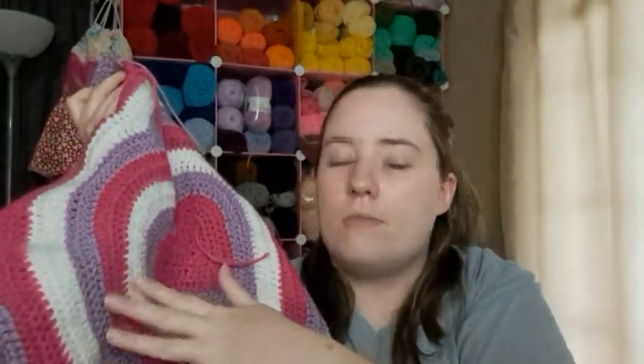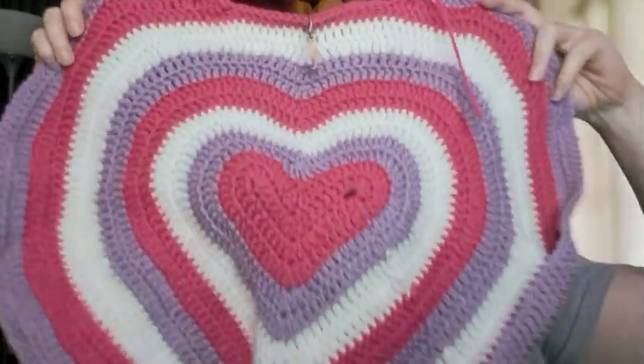I haven't weaved in any of the ends yet. When I was working on the first panel I tried to weave them in every six rows or so, since each color is used two rows at a time. I did not do that this time, so I'm sure I'm going to regret that at some point.